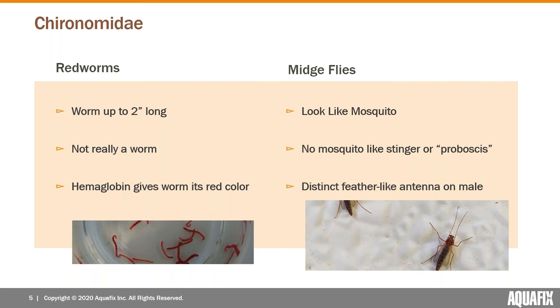A couple of defining features: the red worms are up to about two inches long. They're not actually a true worm — they're the larval stage. They have this characteristic red color, which is actually hemoglobin — the same thing that helps absorb oxygen in human blood — and that's what gives these worms their red color.